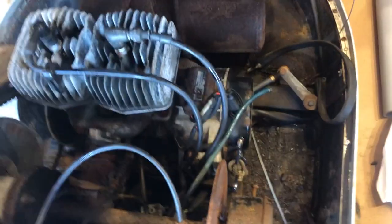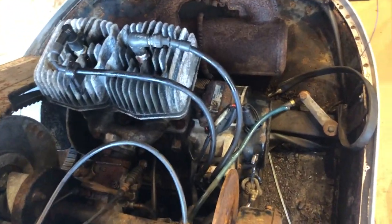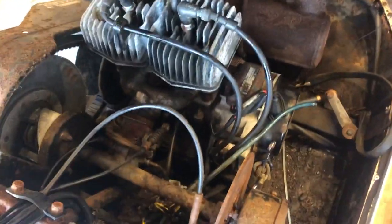Under the hood here it's a two-cylinder 340. The pull cord is a wrench because, you know, got to keep it redneck.